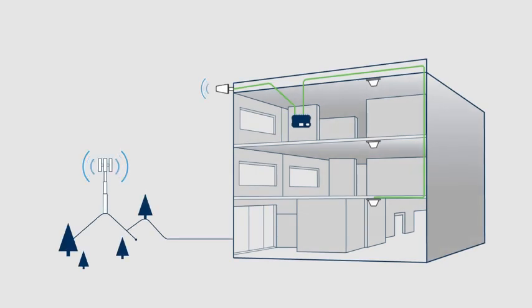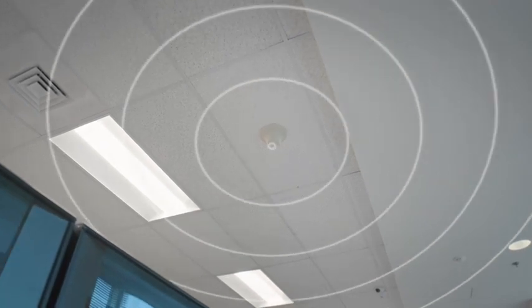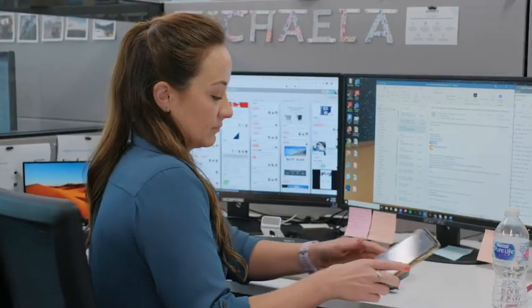As for amplification power, the Wilson Pro Enterprise 4300 generates up to 26 dBm in uplink output, giving it more than enough power to reach far away cell towers and provide the best possible indoor cell signal for everyone in your building, regardless of the carrier or cell phone they use.